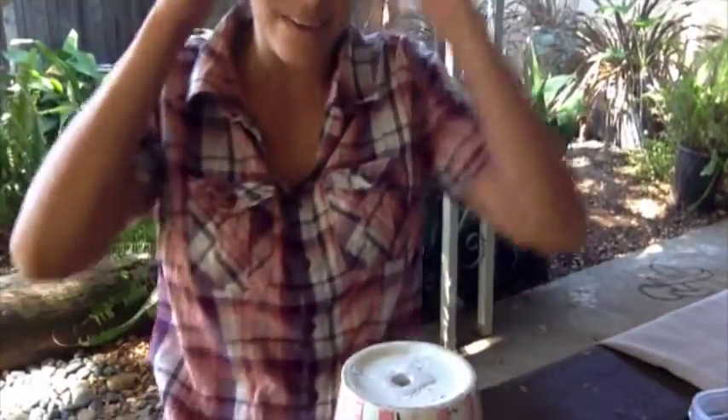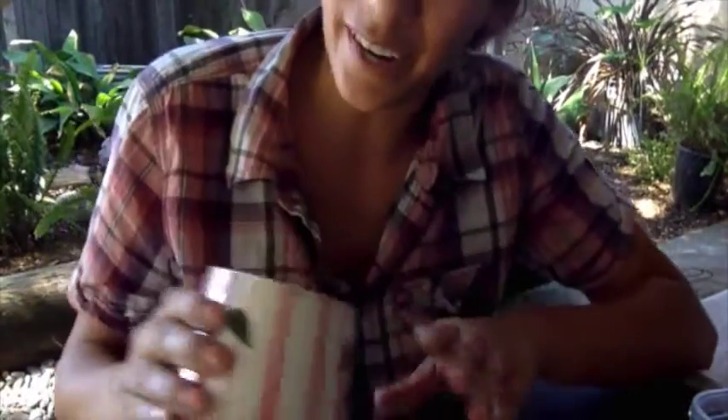Now we have a hole. Thank God I found this pot because I would have felt really silly if I wasn't able to show you.